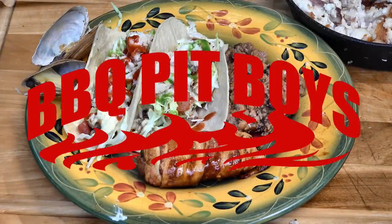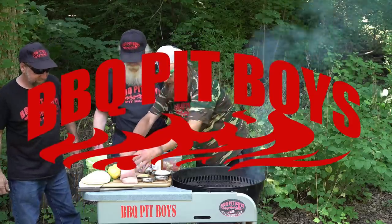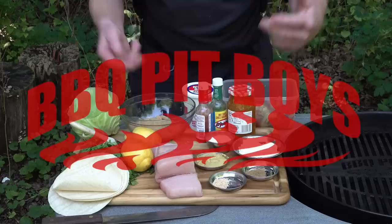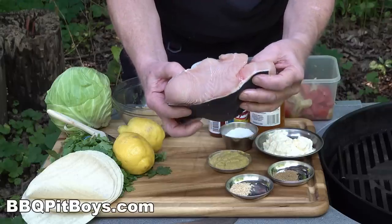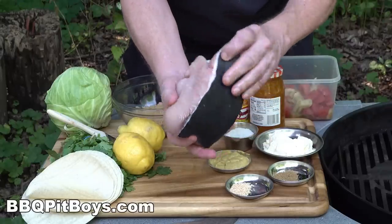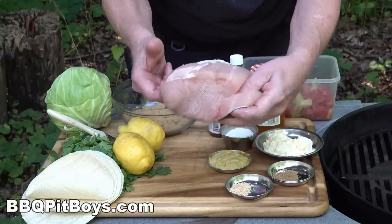Welcome to BBQPitBoys.com. Today we're grilling up some fish tacos at the pit, and it's real easy to do. For the fish, we're going to be using some fresh Mako shark from the fishing tournaments just offshore.